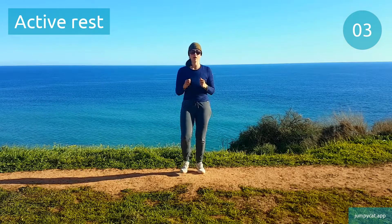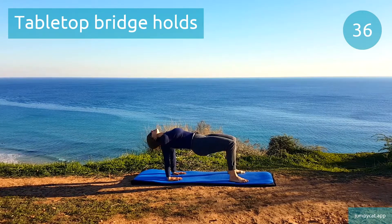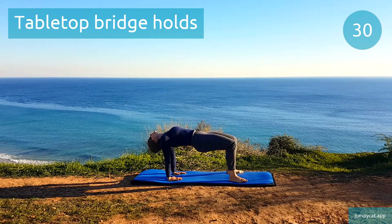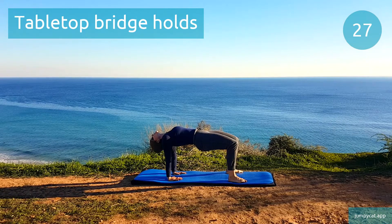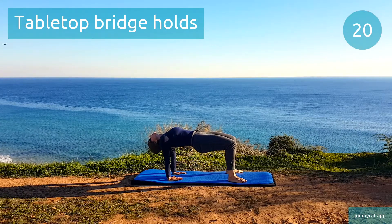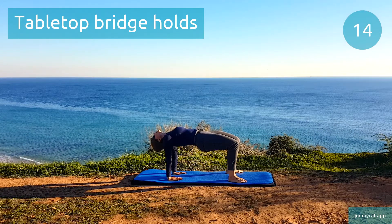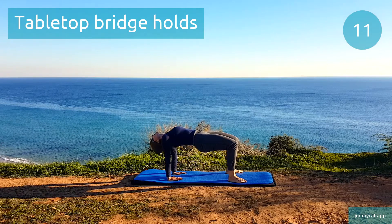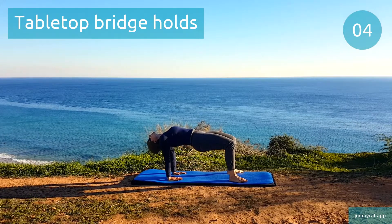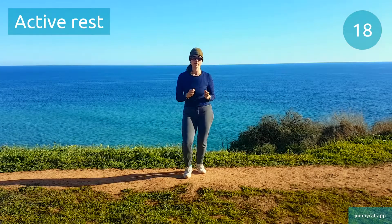Next one's tabletop bridge holds. Tabletop bridge holds. Those shoulders are very vulnerable in this position, so check they're rotated correctly out to the sides — there definitely should be no tension or pain. This is our half point, keep pushing through. Quick break, try to take deep breaths.